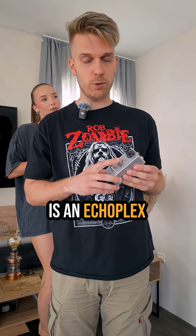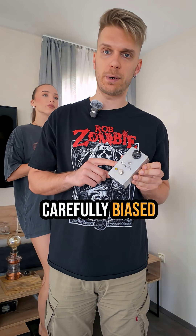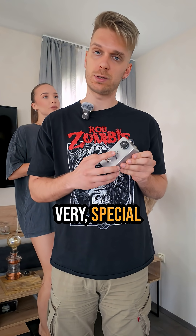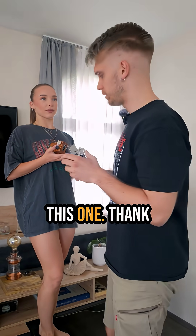The first one is an Echoplex preamp, because everybody likes Echoplexes. This one has carefully biased JFETs and it's very special because it has a switch for three different voicings. I love this one.